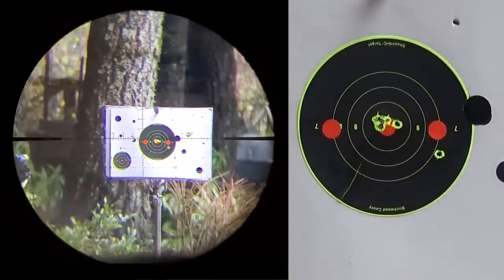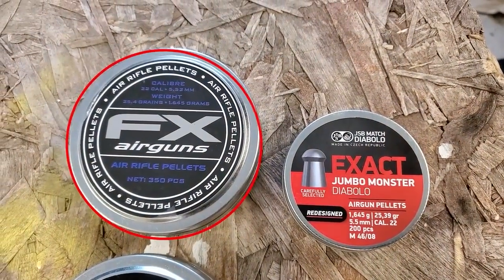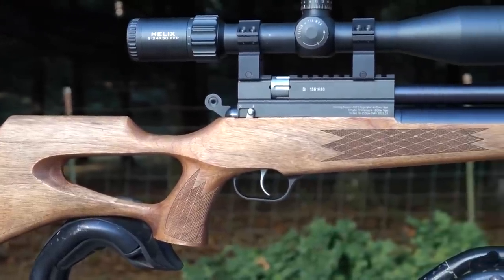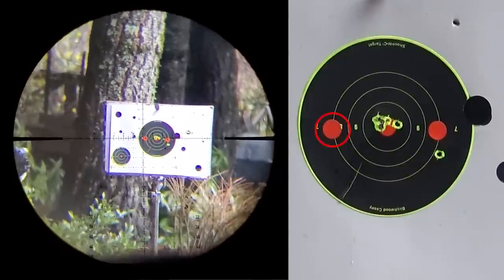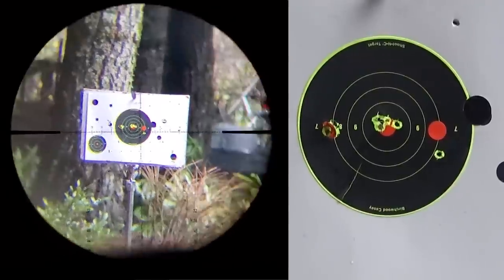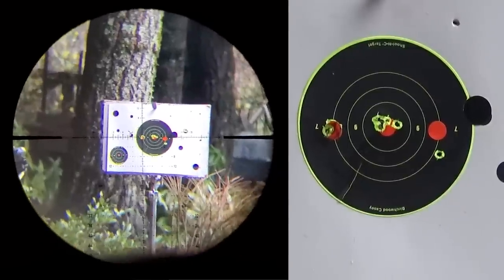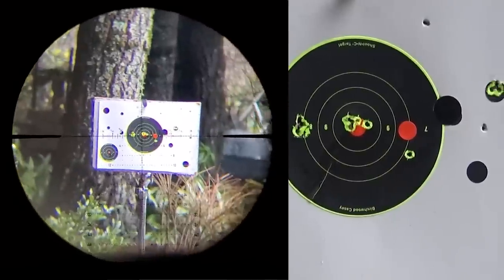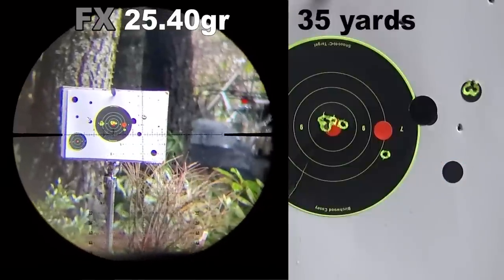Let's try the 25.4 grains and see if we will be flyer-free. I shot the rest of this video with the 25.4 grain FX and I didn't have a flyer the whole time. This gun is amazing when you put the 25.4 grain FX pellets in there. I think the FX are what we want.